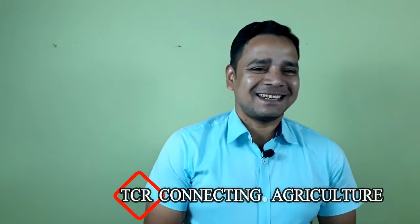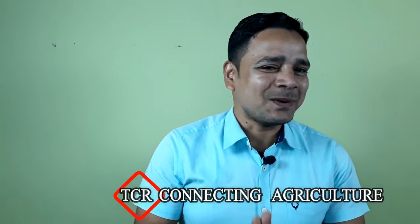Good morning friends, welcome to my YouTube channel TCR Connecting Agriculture. Today I will be presenting how to establish a millet processing unit and its layout and design. In order to establish a millet processing unit you need four to five machines.